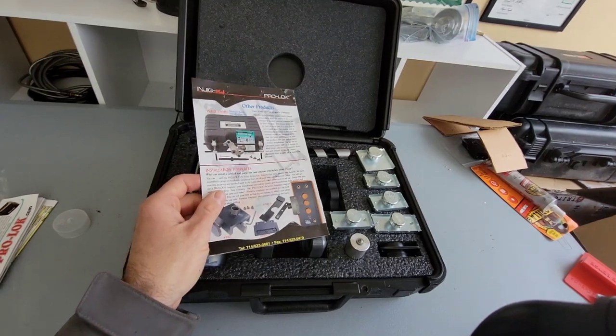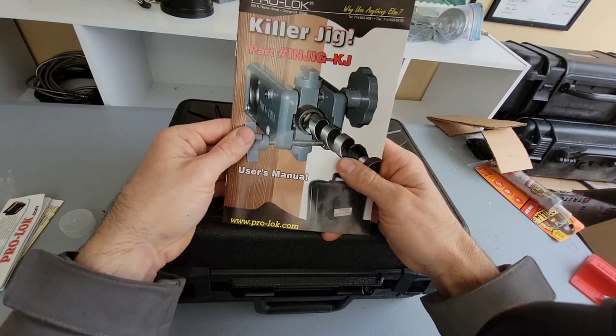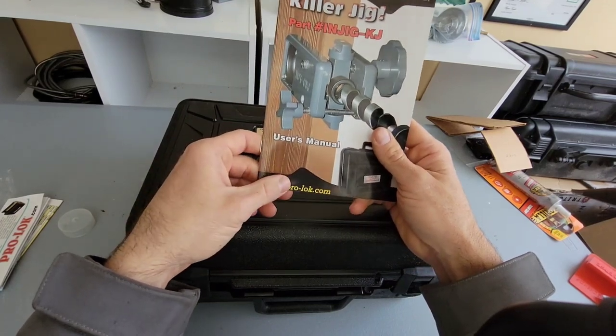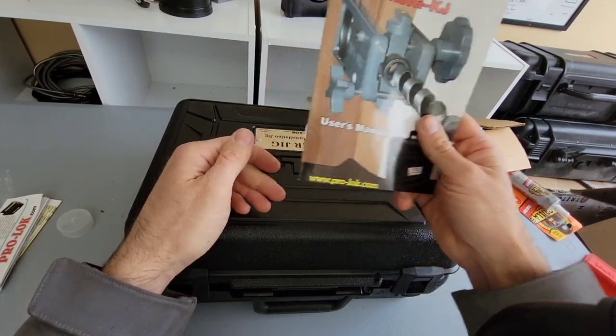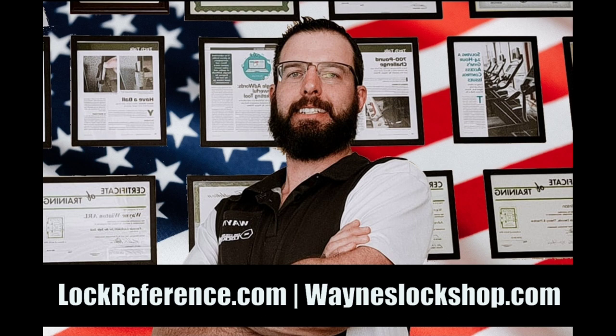Thanks for watching. Check out Pro-Lok at www.pro-lok.com for more information about how to install lock sets and do locksmith work. Scan the QR code and fill out an application at Wayne's Lock Shop today. Thanks for watching.